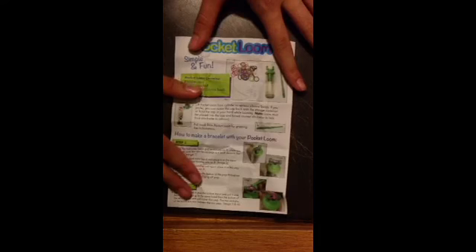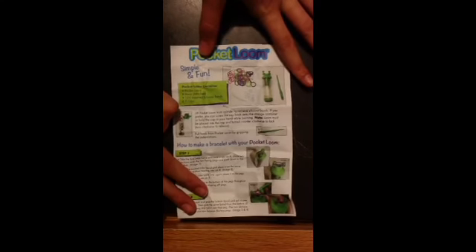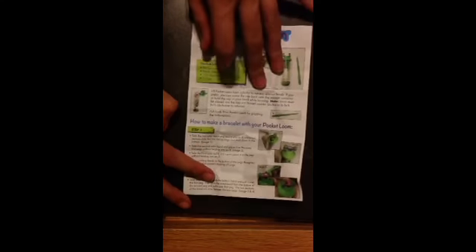Here's the front of the instructions. It just says 'simple and fun,' shows what comes with it, and has some instructions on how to make some designs.